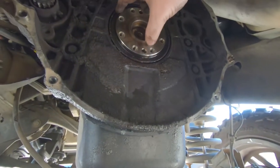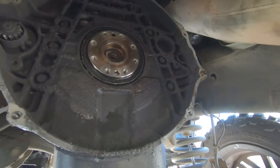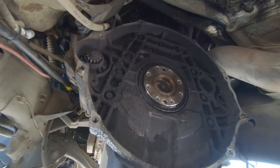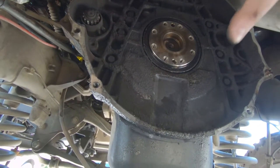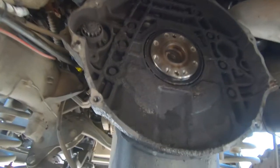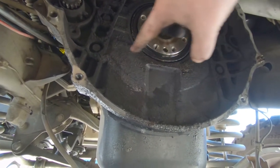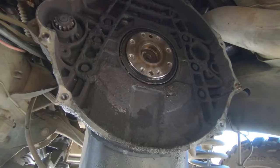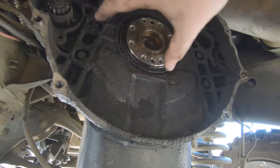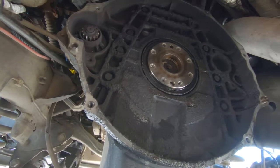Okay, the flywheel is off. Next thing to do is take this rear main seal out. There are two ways to do a rear main seal. The first way is to remove the adapter plate - that big ring - unbolt it, take the starter out, remove the bolted plate that ties into the oil pan, put your rear main seal in, reseal all the gaps between the plate and the oil pan. That's one way to do it.